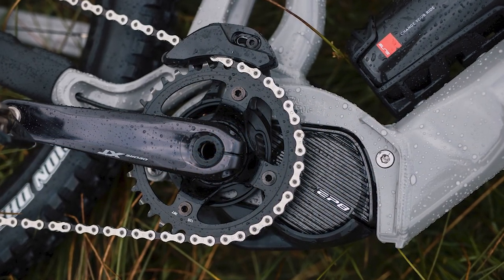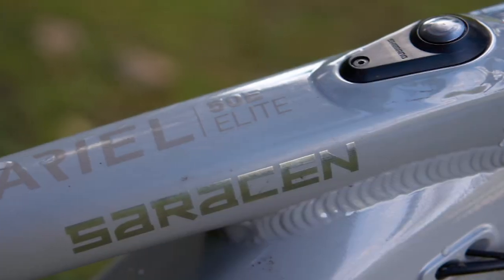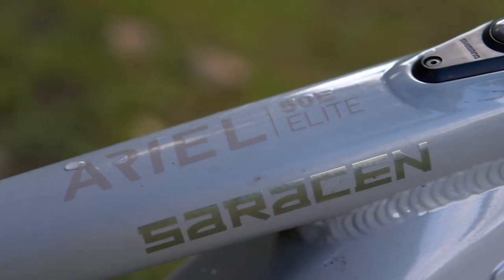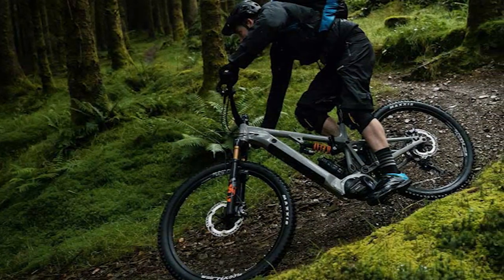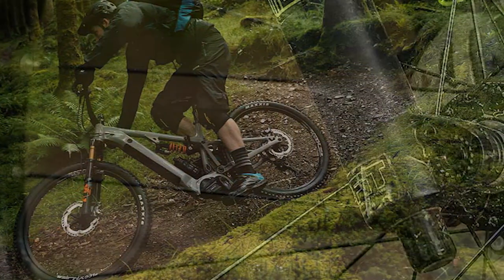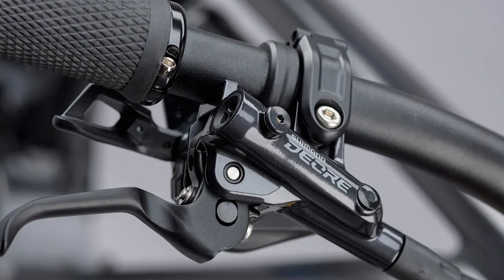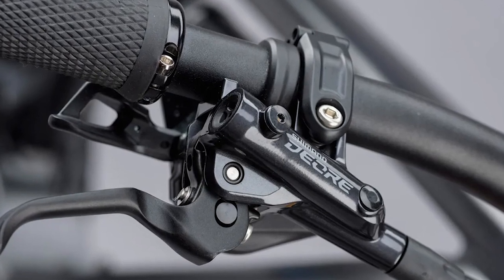The Saracen Ariel 50E Elite is powered by a Shimano EP8 motor and a 500Wh battery — the smallest in this year's Bike of the Year test. The EP8 motor has a 250W power capacity and three riding modes: Eco, Trail, and Boost. These modes can be adjusted by the rider through the Shimano E-Tube software application, connected via Bluetooth.